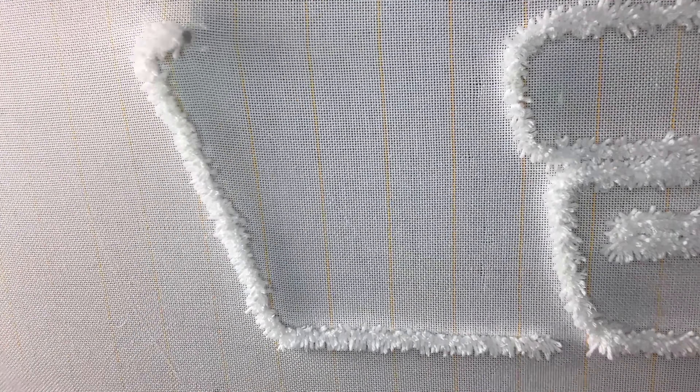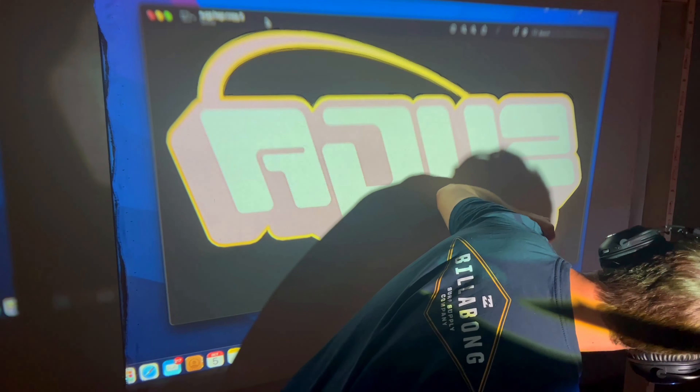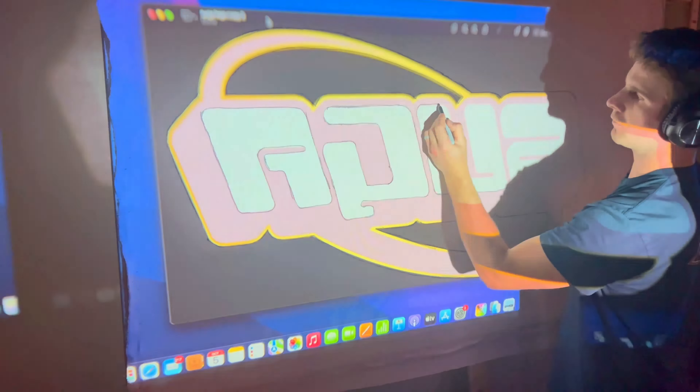It's backwards. Now that this dum-dum has got the image flipped around, we can start over again. I flipped the image, I got the white outline done again, and now it's just time to go fill it in, and we'll be as far as we were before.